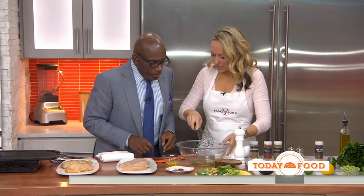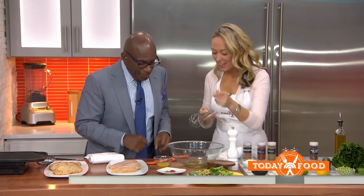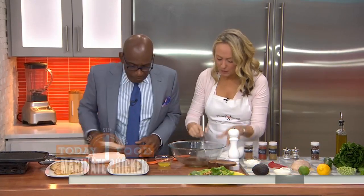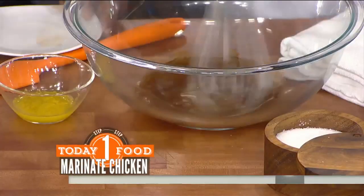We're going to start out by making the spice. So here are your spices — we've got cinnamon, paprika, and cumin, which add a gorgeous aromatic kind of earthiness.